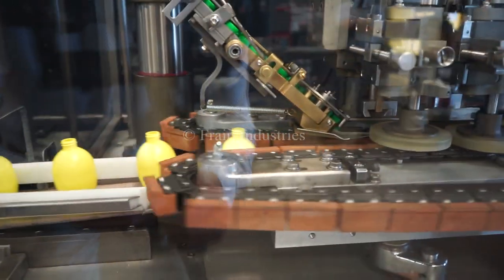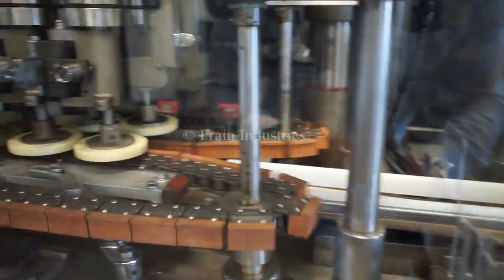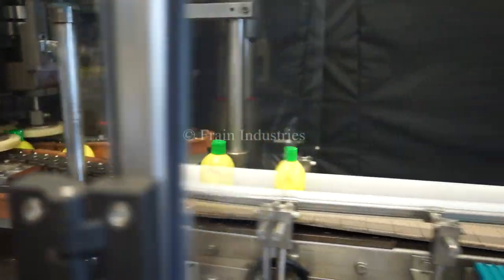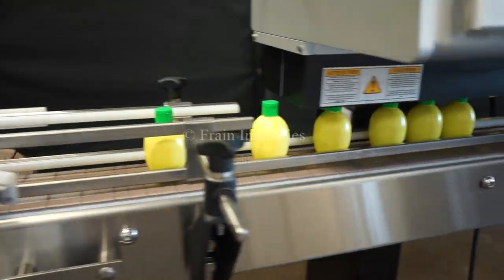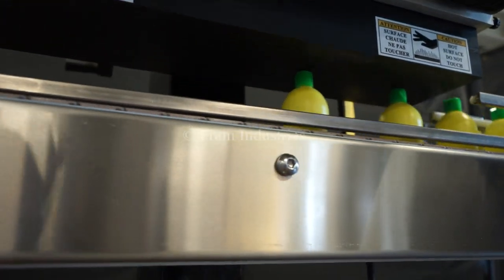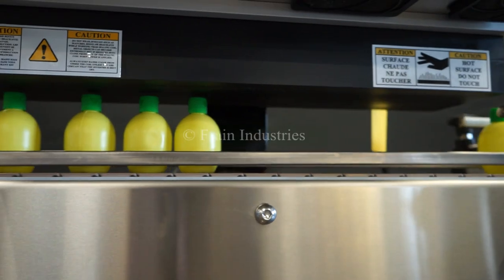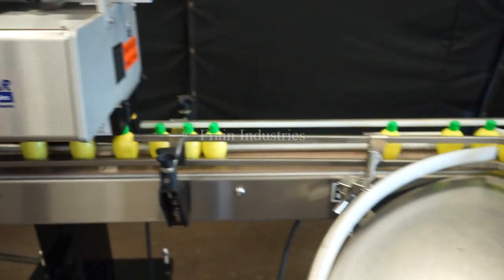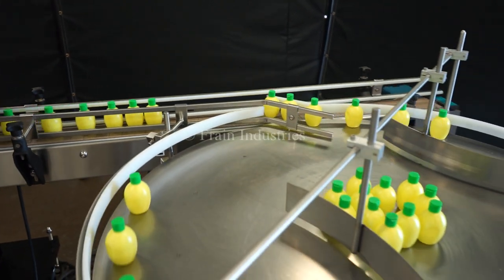Once filled, containers are capped with the resina capper and retorquer. The induction seal is applied on the pillar induction seal, and bottles accumulate on an AccuTuck accumulation table.